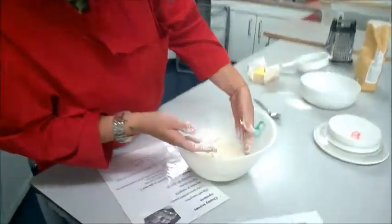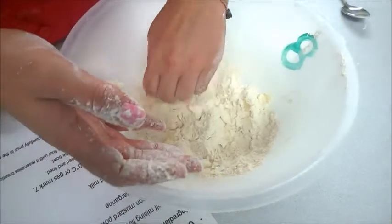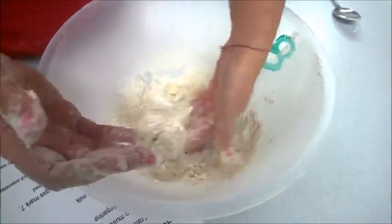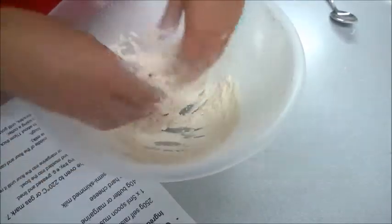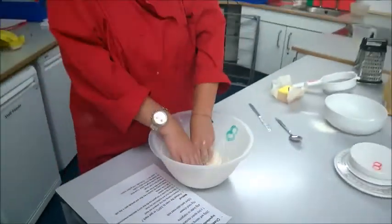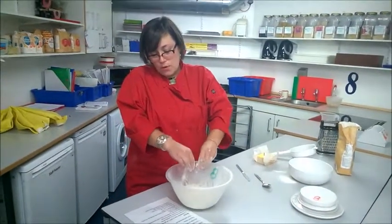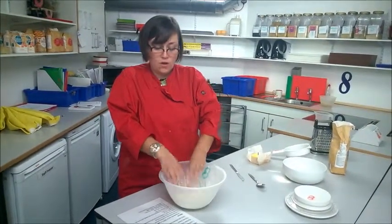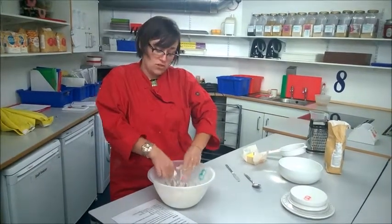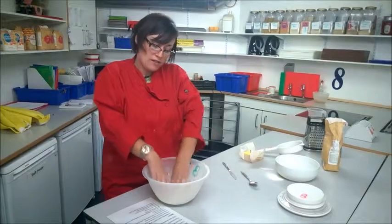When you've got to the point where the lumps are still quite large, I'd recommend putting your hand right to the bottom of the bowl and bringing up all that fresh flour that has no butter. The reason I bring my fingers right up to the side of the bowl is that it's another good way to get air into your mixture — you want to have nice fluffy scones, not heavy scones.